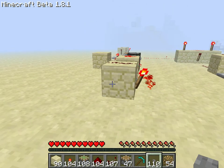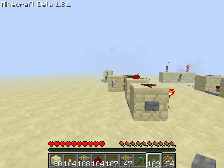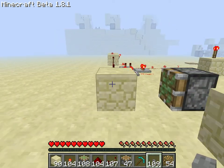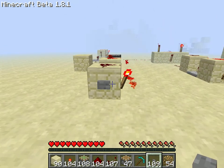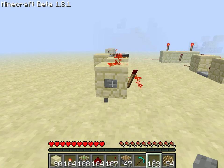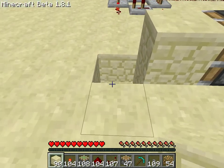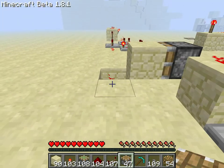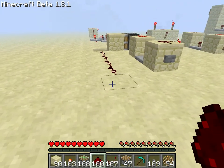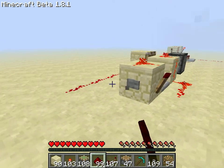When I press this button you can see the piston goes out and grabs it and goes back. But when I press it again it only goes out. So: out, in, out, in. And what I've done is made it like this, so this is actually a T flip flop. As you can see: on, off, on, off.